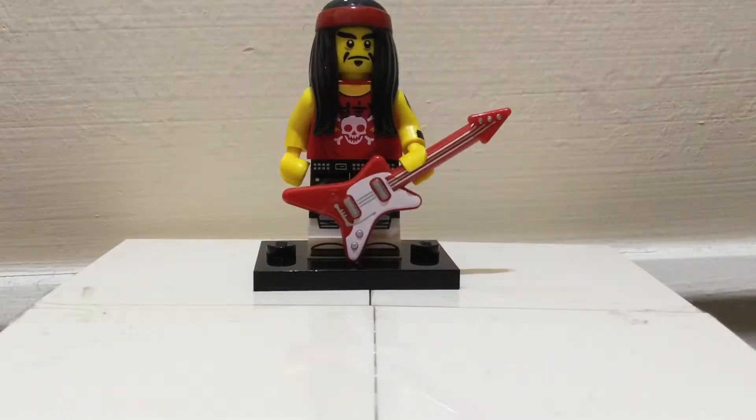Hello everyone and welcome back to another review by Brick24. Today we have another minifigure to review, and this minifigure is from the Lego Ninjago collectible movie series — it is the Lego Gong and Guitar Rocker minifigure.